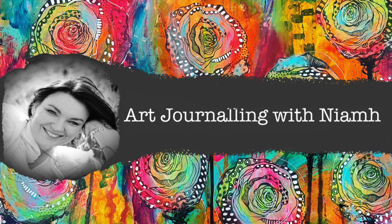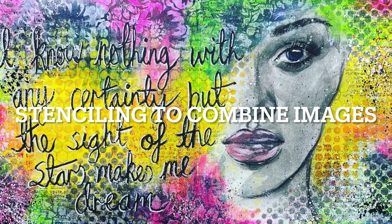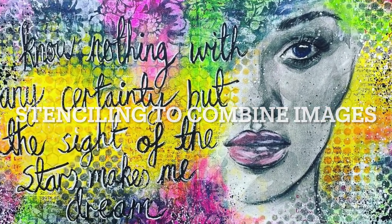Hi everyone, it's Niamh here and welcome to my art journaling channel. Today we're going to be playing around with large collage images and using stenciling to combine it all together.